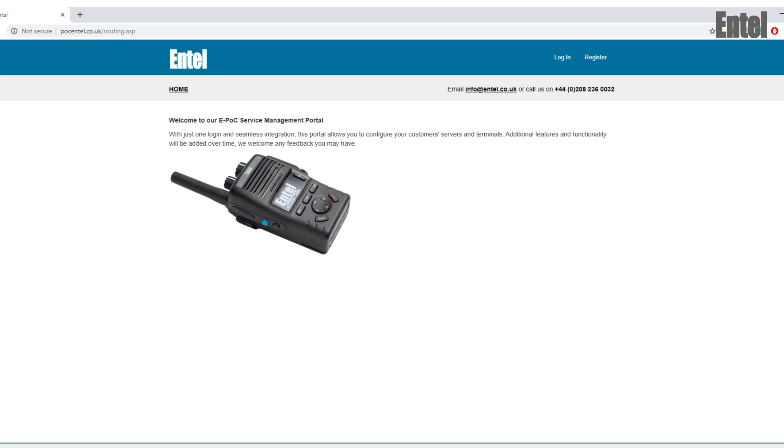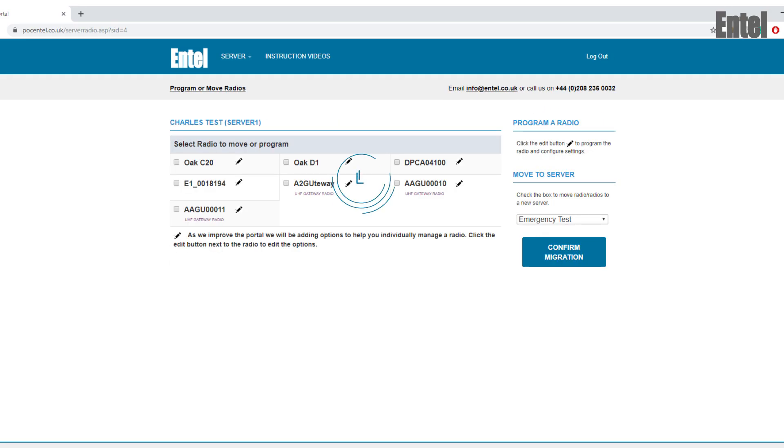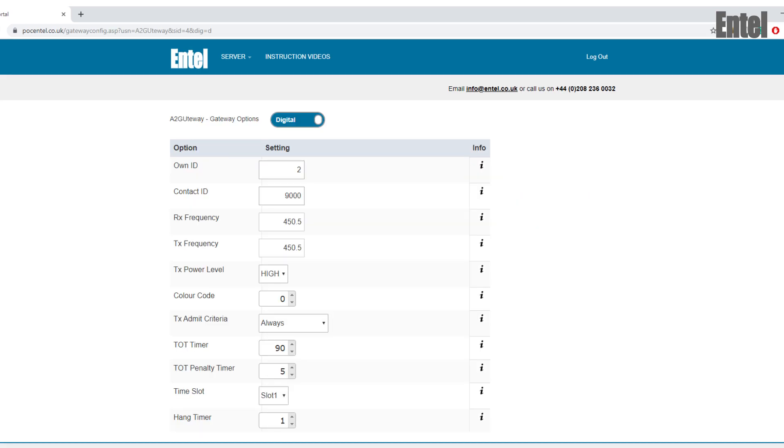Finally, program the radio's RF channels. Browse to pocntel.co.uk and log in. Select the server the gateway is being used on and click Manage radios. Your networks are now integrated and ready to use.